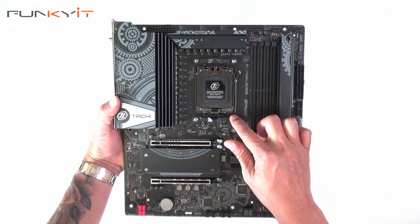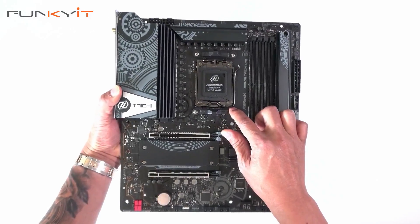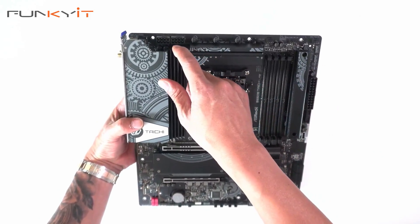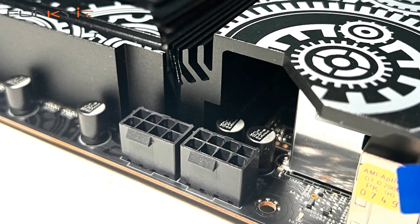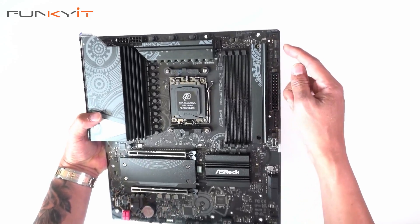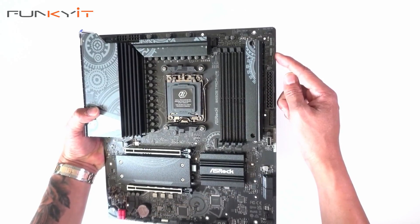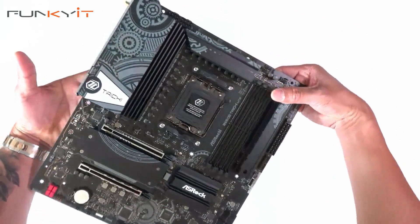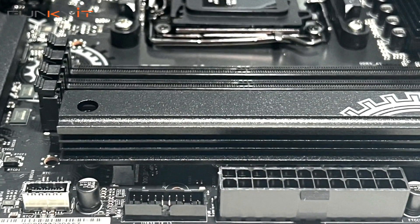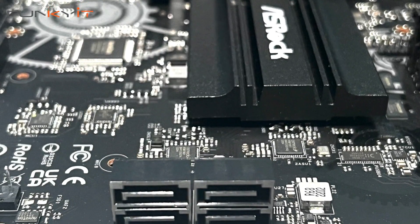You also have a nice IO hood with the Tai Chi logo. Here we have the AM5 socket supporting all of the latest AMD Ryzen 7000 series processors. At the top we have two PCIe power connectors, three fan headers, and two ARGB 3-pin headers. On the side we have the 24-pin ATX power, a USB 3, a USB Type-E connector, and four SATA ports.